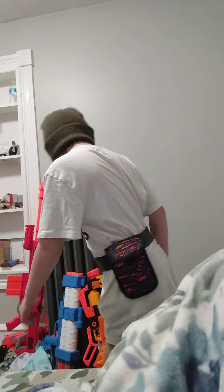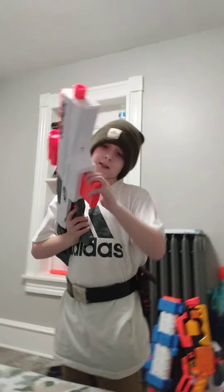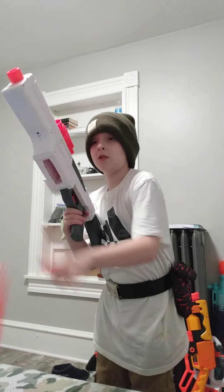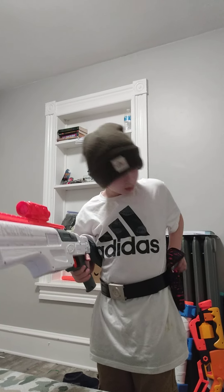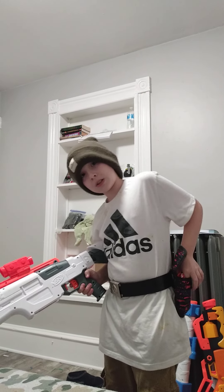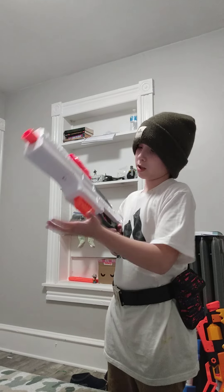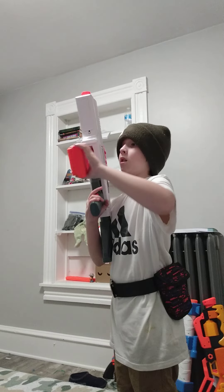Now if I go over here and slap this in here, I'm going to do a tactical here. I'm sorry for the inconvenience, this pouch is not the most high quality, especially the company.